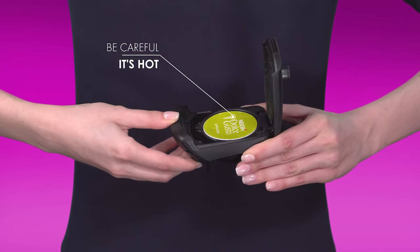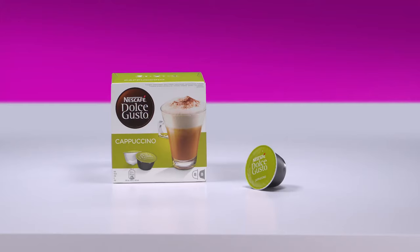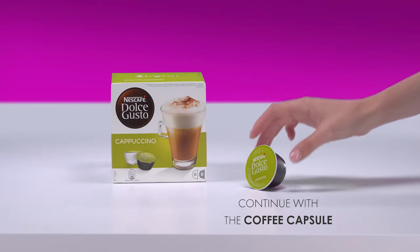Open the capsule holder. Tip the capsule into a bin. Continue with the coffee capsule.